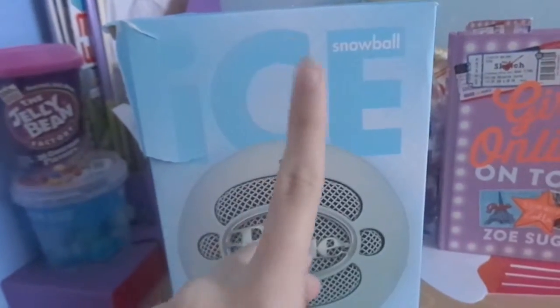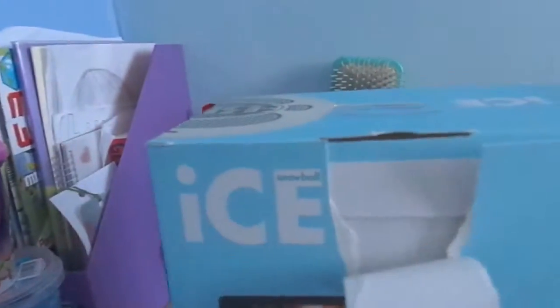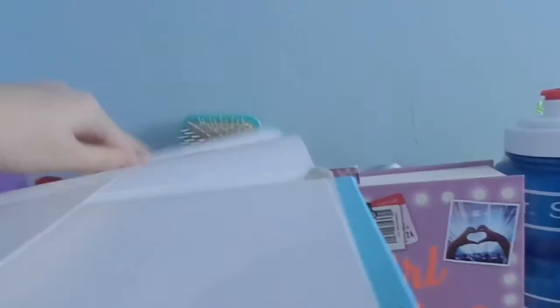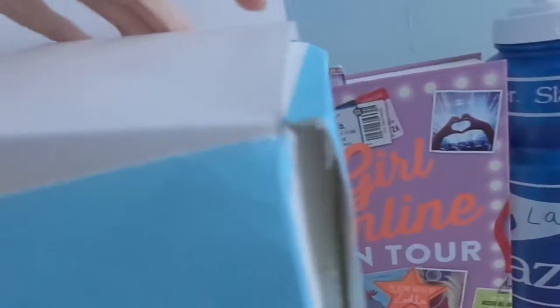So let's just crack open this baby. The reason it's ripped is because I had a sneak peek in it, and the only way I could get back all the stuff that was in it — I had to flip it. I didn't want to flip it, but it was the only way. So here is the box.